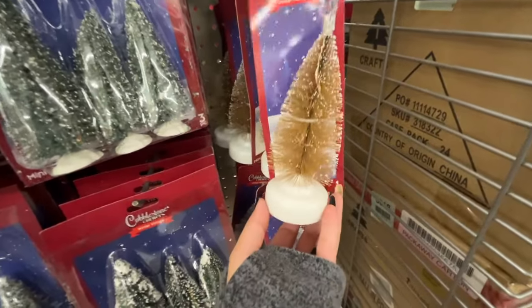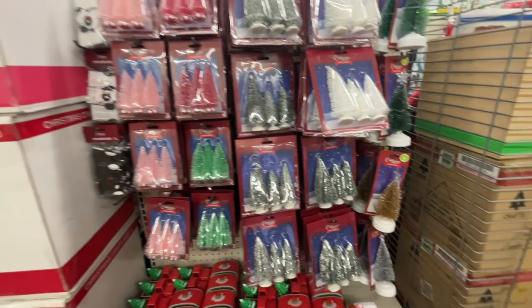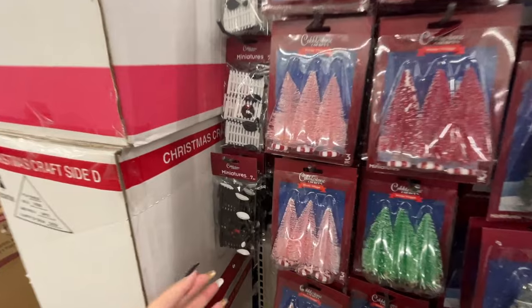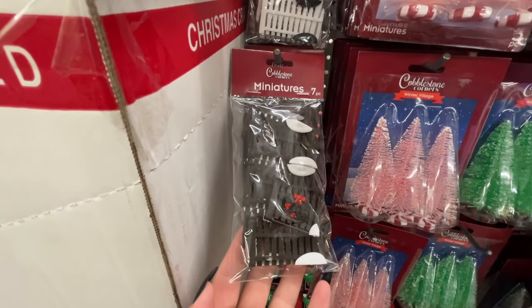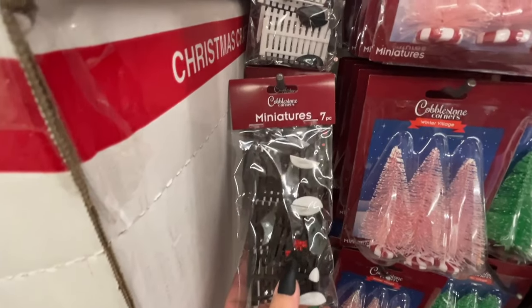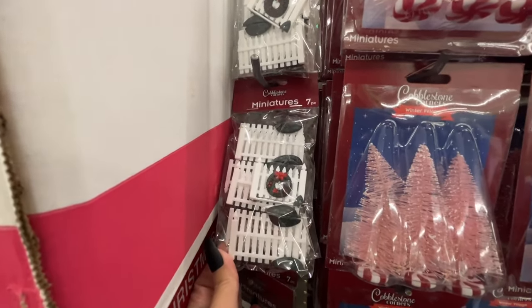None of them are lit up so I can't show you how it works, but they light up at the bottom. And look at this — miniature seven pieces to create a fence if you're doing a village, so cute. You get white and black options.